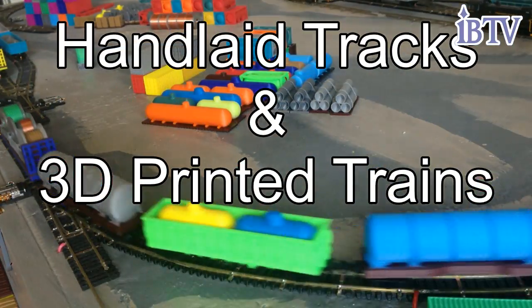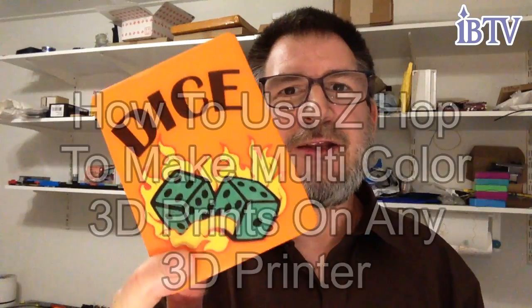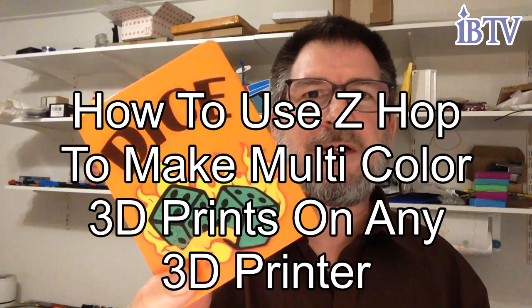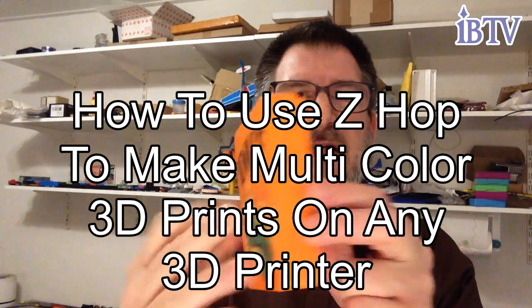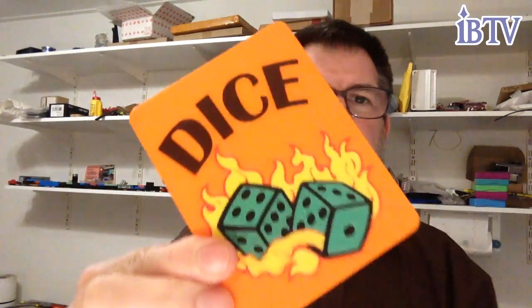Welcome to another edition of hand laid tracks and 3D printed things with Socrates. Today we're looking at how to use z-hop to make multiple colors on the first layers of a print. This is a dice box I made — it holds a bunch of dice, and the first layer has six different colors on it.